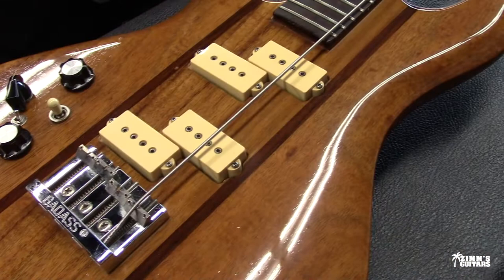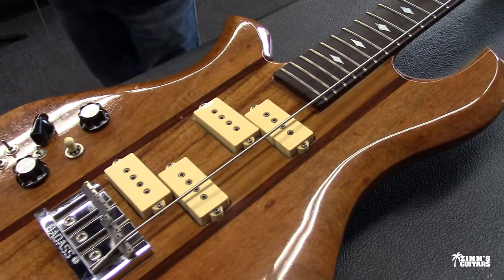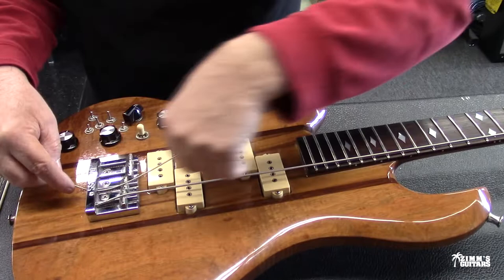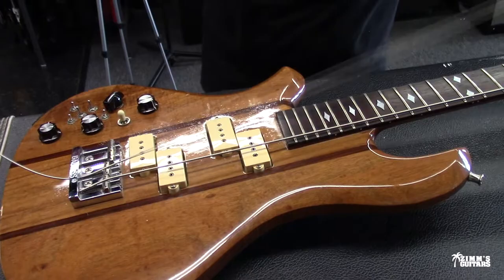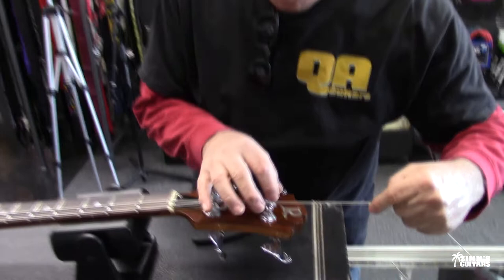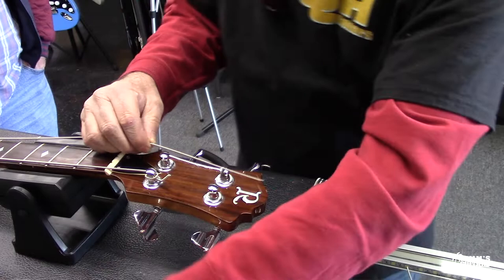A lot of people say the prototype was done in '77 or '78, but it wasn't — Neil built the prototype to the Seagull in '74. Neil's got it up at the shop. I actually played that thing at the Brass Rail in Glendale, California. Neil's band, Clover Artist, was the house band at the Brass Rail on Brand. Neil gigged and gigged and gigged back then.